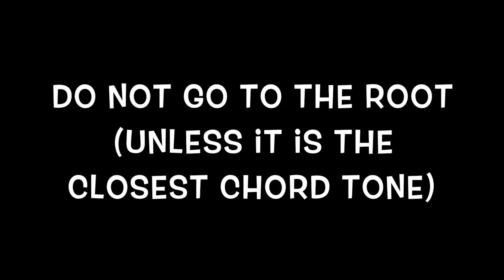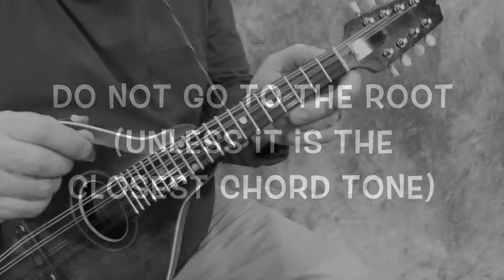Let me repeat that — we don't necessarily go to the root. So here's how you should practice this.